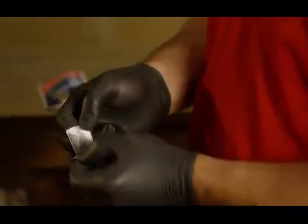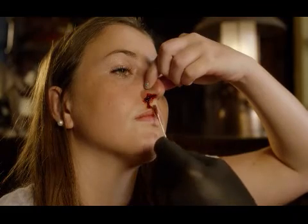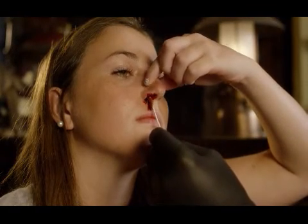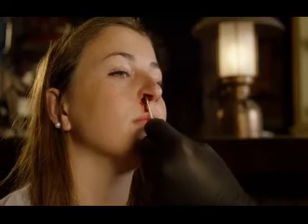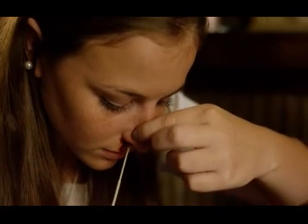This teardrop package — open up, dip the powder, it'll stick to it, and then we can insert it in the nose. This is going to go in your nose. Unpinch, pinch, and lean forward. Chin to your chest. There you go.